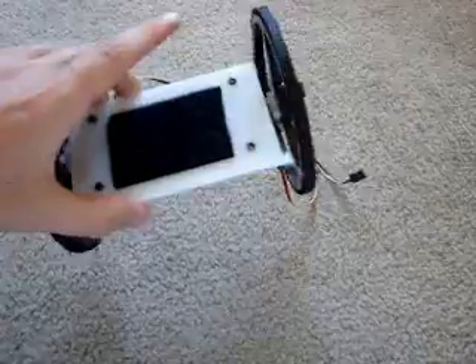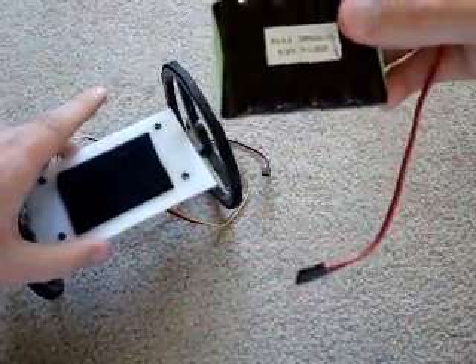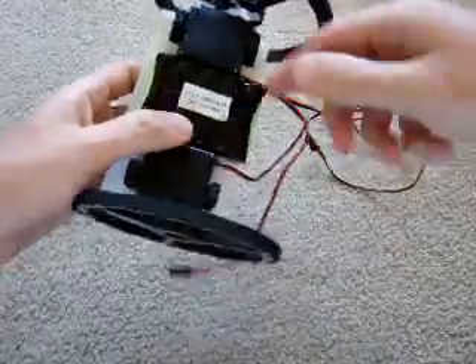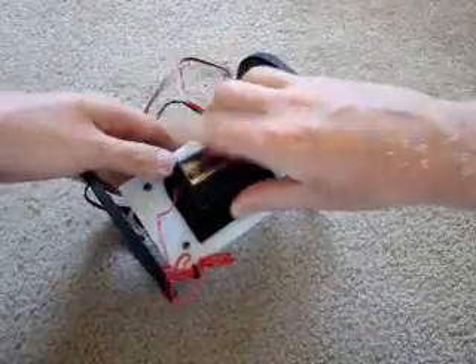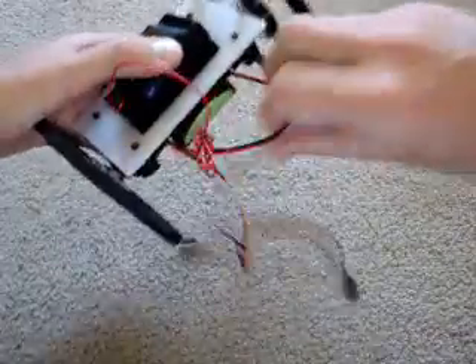Next, you get a battery - this is a six volt, 1800 milliamp hour battery. You just stick it onto the velcro, since I have velcro on the battery already. Then you get your receiver and stick it on.